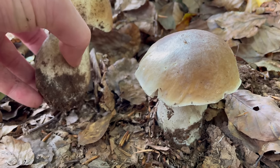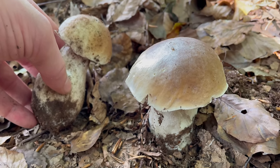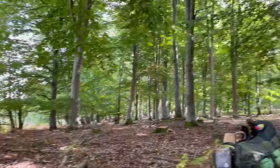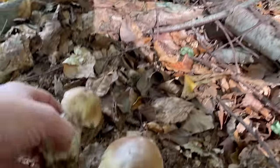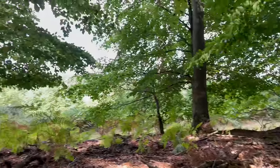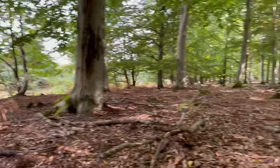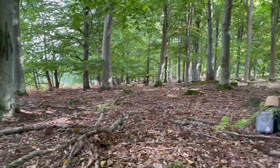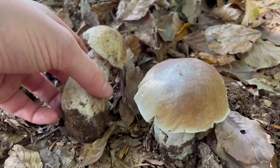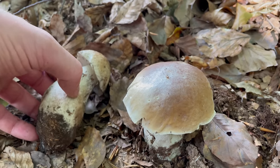Ceps can be found in most types of woodland but I find them most often in beech and oak woodland — you can see this is mostly beech woodland here. I also find these mushrooms are more prolific around the edges of woodland: the first 10 to 15 metres in is where you're more likely to find ceps. They do grow deeper in the woodland but can also spill out onto the surrounding grass, making them easier to spot.